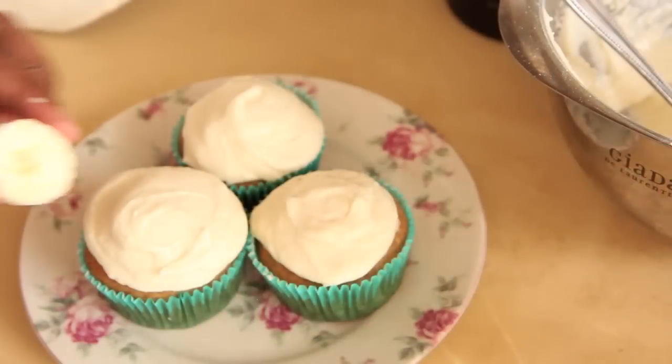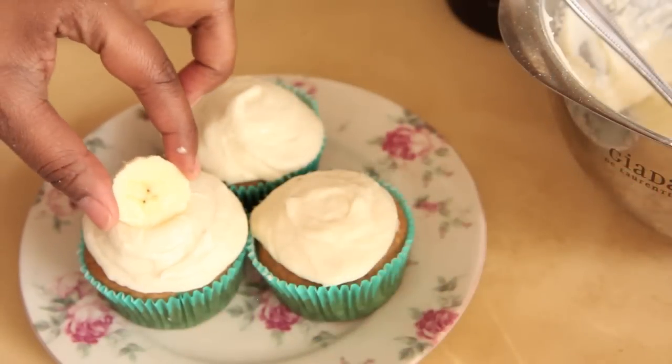Hey my sweetbees, it's TheSweetestVegan here. Today on the show we will be doing a viewer request. SweetbeeKBJ57 asked if I can make banana cupcakes. Now some people hate bananas, some people love them. But since I love them, we're going to go ahead and make this cupcake today. Here we go!